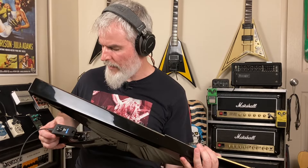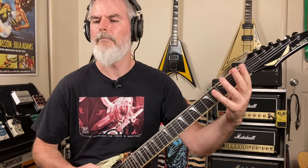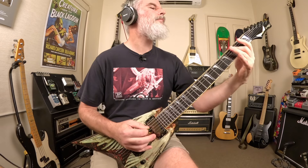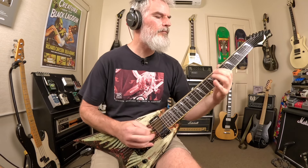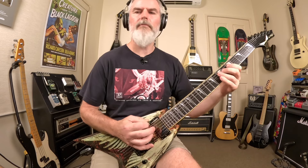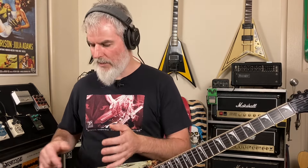Next we've got a Megadeth guitar tone — this is more recent, from Countdown to Extinction and onwards. I'm fairly happy with that tone. It's just a really generic, cool practice tone that seems fairly balanced where it needs to be. I'm not really looking for recording studio tones out of this — I just want to keep my chops up, practice the songs I need each week, and so far it's been doing a really good job and I'm really happy with it.